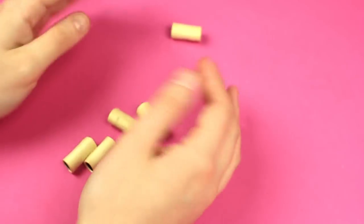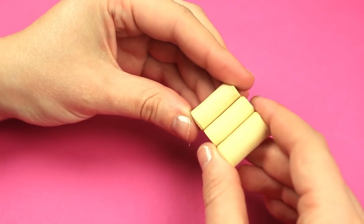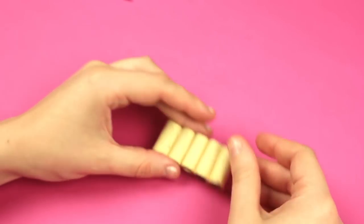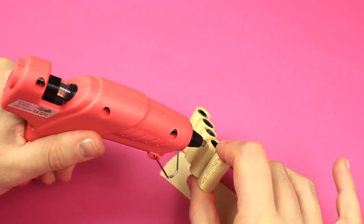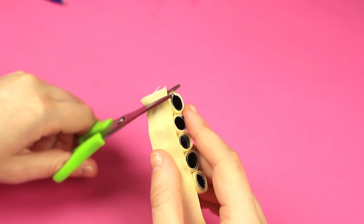Prepare five of the same tubes. Hot glue them one by one across the sides to form a roll strip. Attach a piece of ribbon to the back. Cut off and melt the edges.